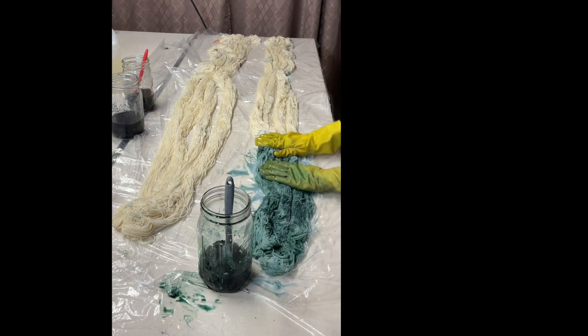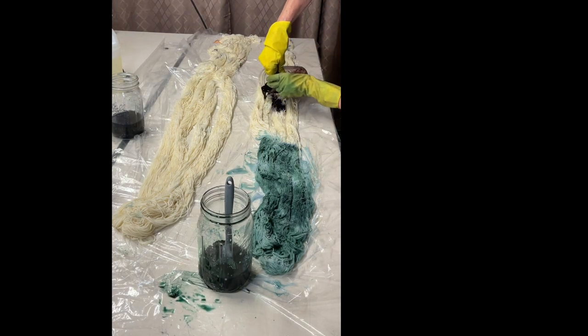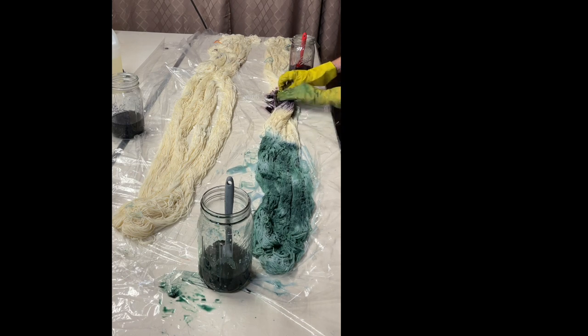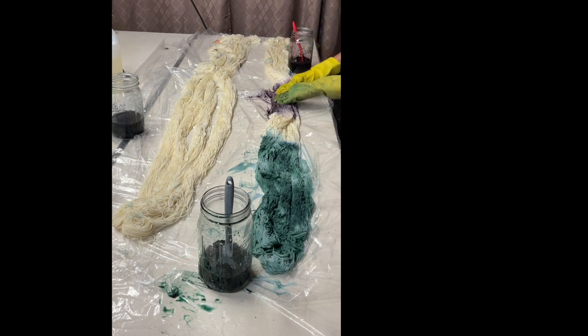Now I'm going to use the chestnut, starting in the middle and gently pressing it in. It looks a little purplish right now — that's the other thing about dyes: the color you mix isn't always what you expect. So this is how I do the dyeing — nothing scientific, just kind of intuitive.